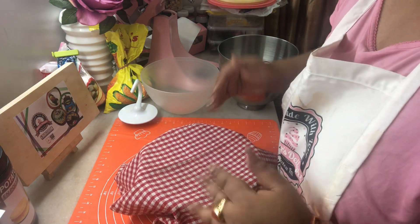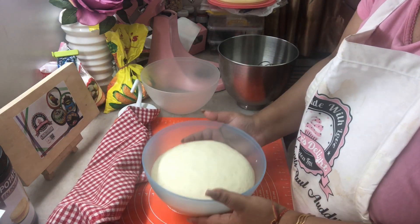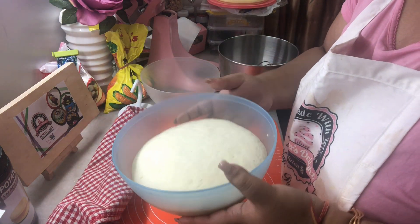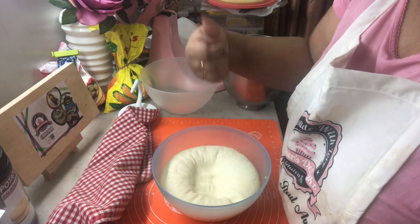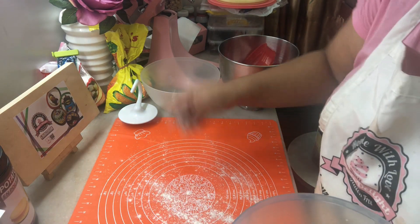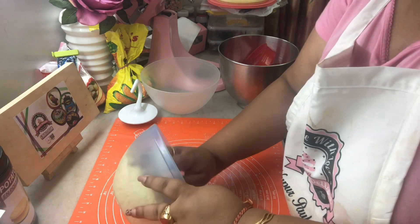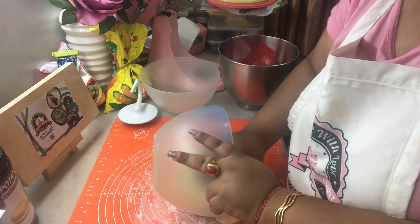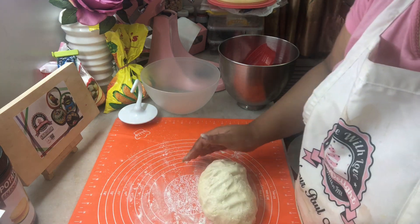After an hour you will see that your dough has risen. Let's check ours — wow, see how beautifully our dough has risen, it's almost doubled in size! Let's lightly punch a hole in it and then once again flour your surface lightly and take out the dough.